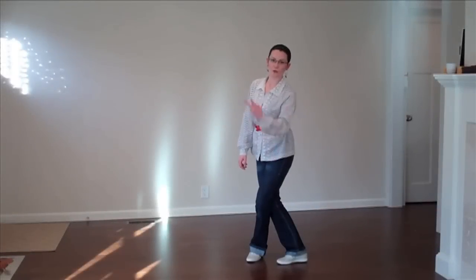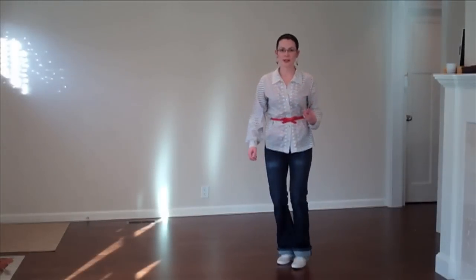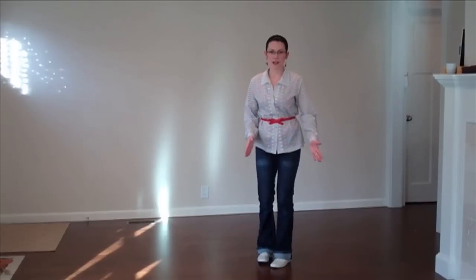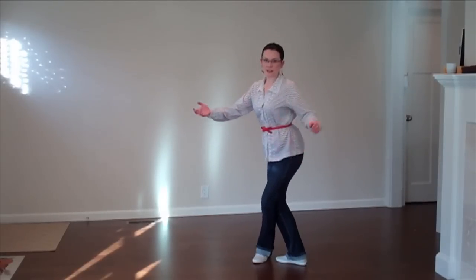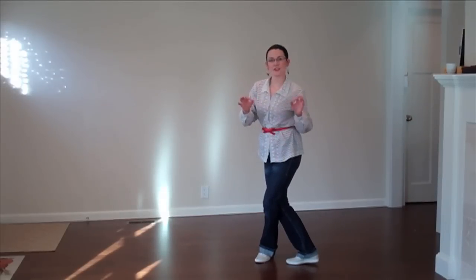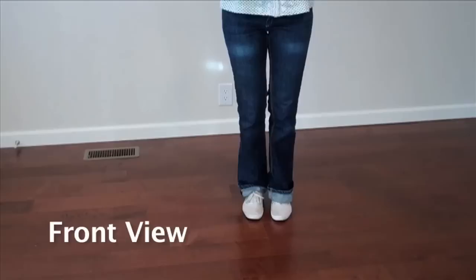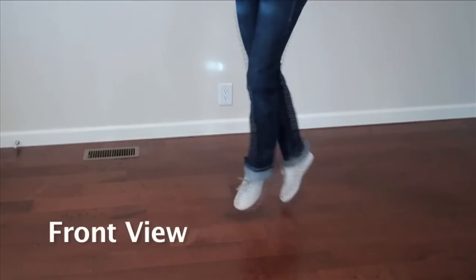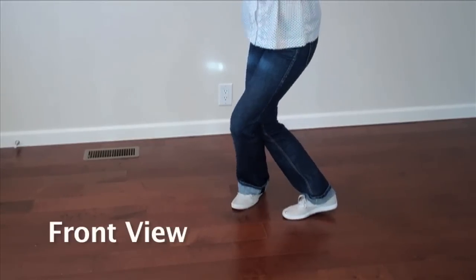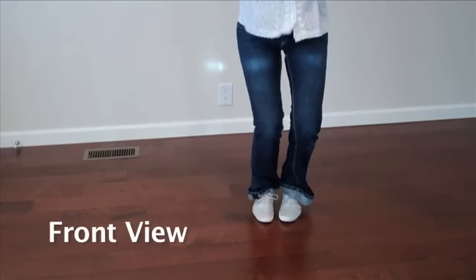Step two. We need to go from this position where I'm facing forward to this position where I'm locked up and ready to turn fast. We need to jump to get into it. I'm going to do the slow-motion version without any computer help — I'm just going to do it in the air by myself.